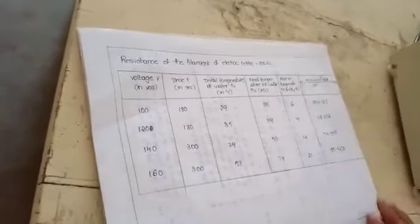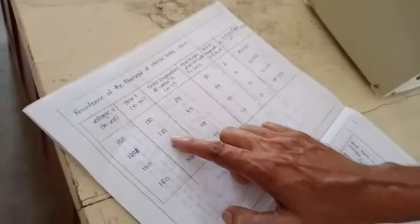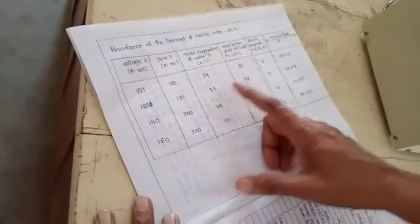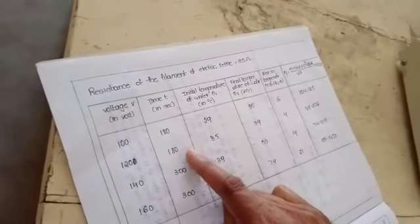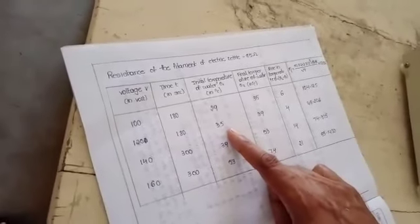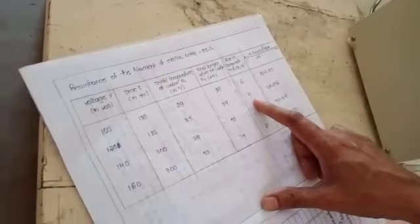Like this, for different voltages we change the values: 100V, then 120V, then 140V, 160V. Each time, the time and temperature are noted. For the second reading at 120 volts, the time taken is again suppose 3 minutes, which is 180 seconds. The initial temperature is 35 degrees centigrade.